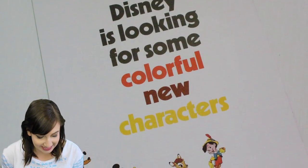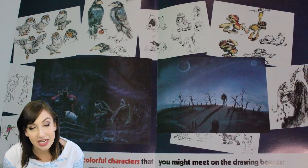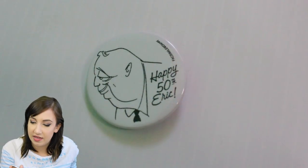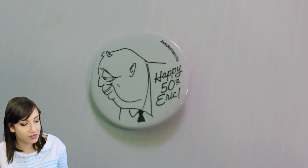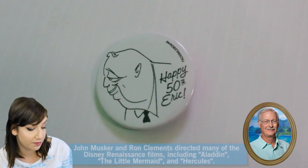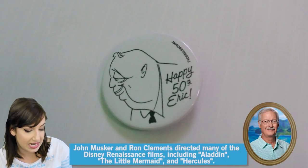This is a Disney animation recruitment brochure from 1977. As the Nine Old Men began to retire, Disney sought to ensure the legacy of the art of animation by instituting Disney's animation training program — so they were looking for new animators. Disney's looking for some colorful new characters to draw their characters. In here is a little button — this is Happy 50th Eric, and it's Eric Larson's 50th anniversary pinback button from 1983. With a character drawn by legendary Disney animator and director John Musker, who directed a lot of our favorite Renaissance movies, and was one of the many artists mentored by Eric Larson in Disney's animation training program.